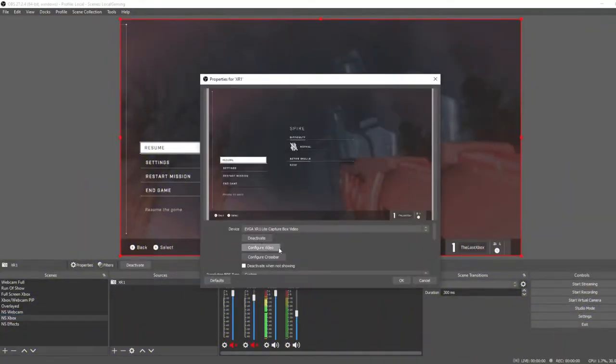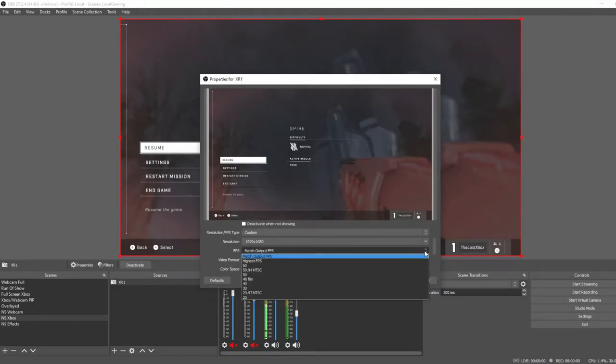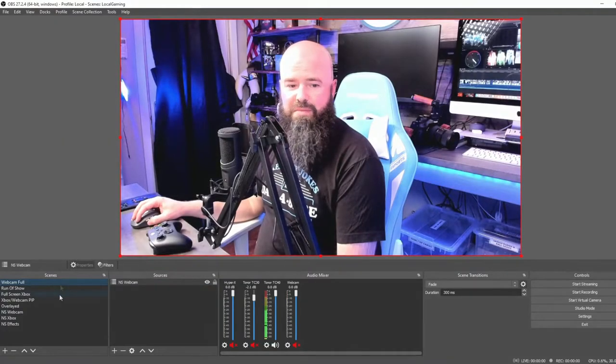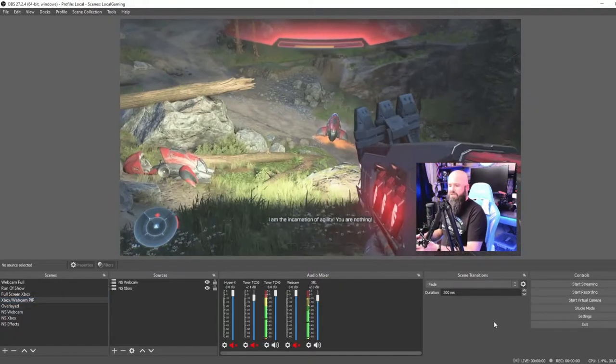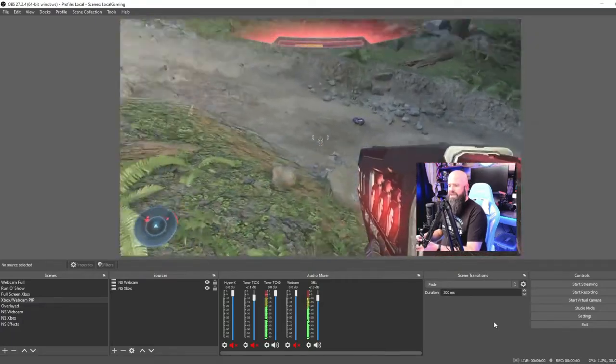This is standard OBS but I do some cool stuff in here. If I go into this view you can see I've got my XR1. I can configure the video — there's a crossbar option if I want — and the settings show resolution max is 1080 and max output is 60. In my case I'm only doing 30 out. I can take that scene with my Xbox XR1 in it, go into the webcam, put it in the Xbox view or picture-in-picture, and nest that scene wherever I need the capture device.